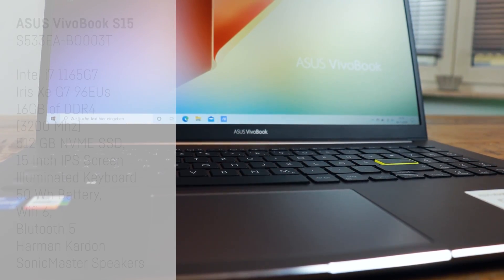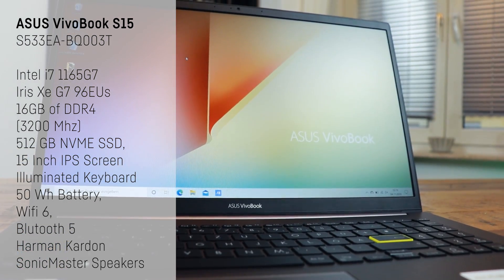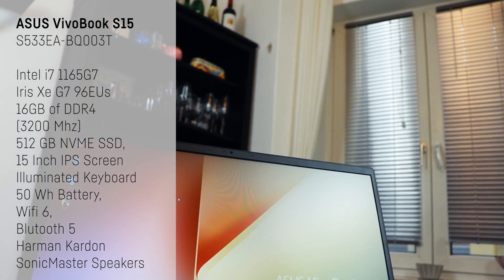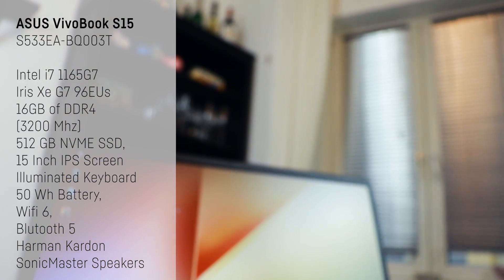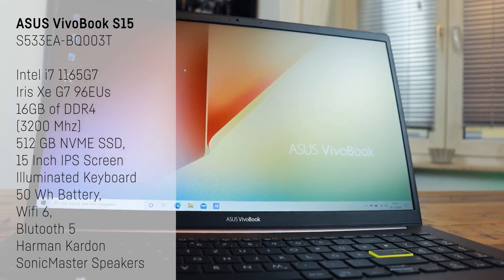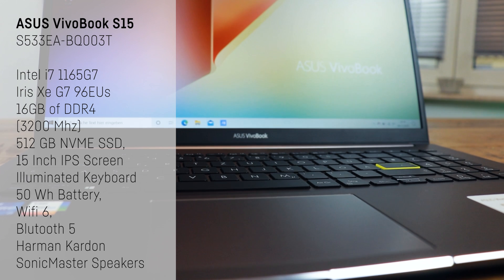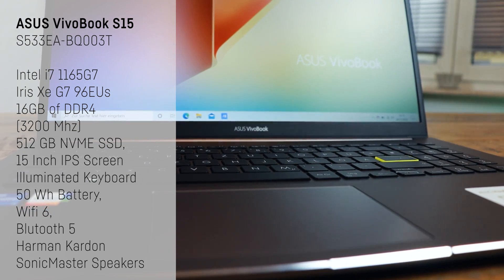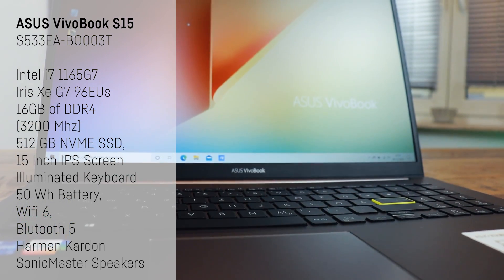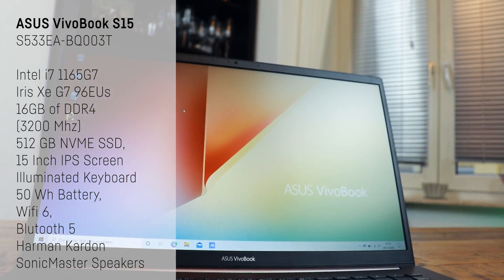This thin and light notebook comes with an i7-1165G7 including the new Iris Xe graphics unit, 16 gigabytes of DDR4 3200 megahertz RAM which is soldered and can't be expanded but should be enough unless you plan on 4K video editing. A 512 gigabyte NVMe SSD, a 15 inch IPS screen, an illuminated keyboard, a 50 watt hour battery, wireless LAN 6, Bluetooth 5, and some pretty nice Harman Kardon Sonic Master speakers. The exact model ID is S533EA-BQ003T.